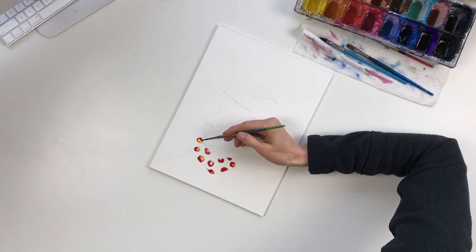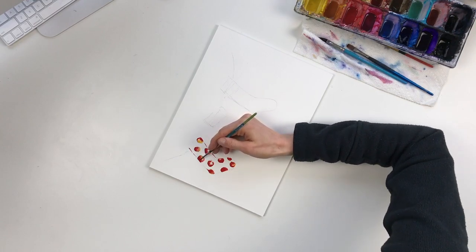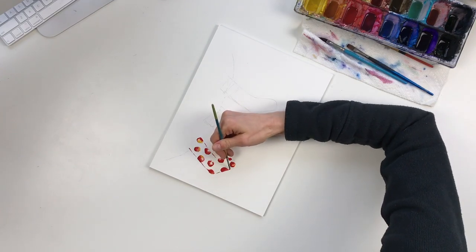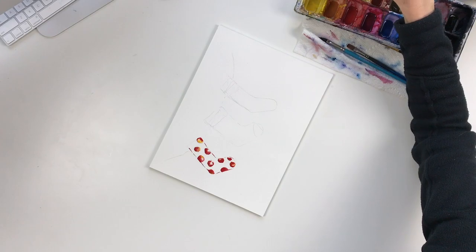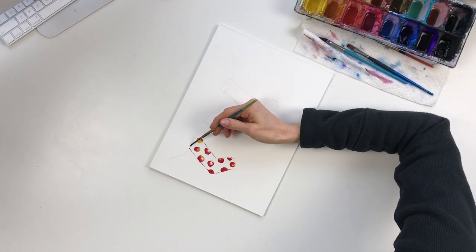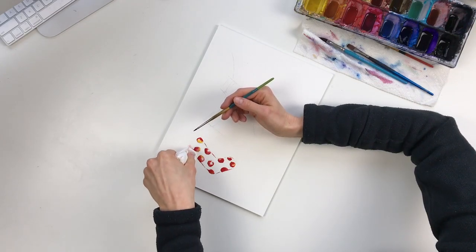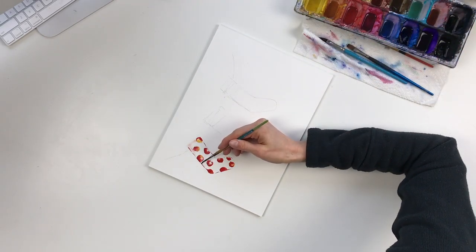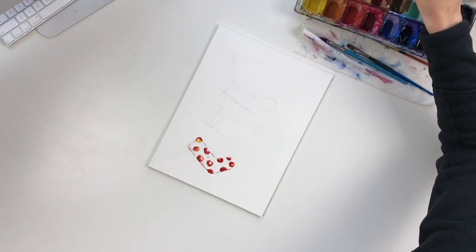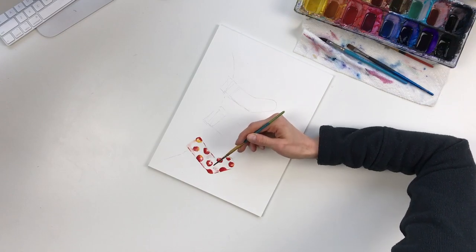I want parts of them to be lighter than others, so as it's drying I'm going to go in and add a loose outline — not covering all of the stocking, but just a little bit. It's a very simple painting so we don't need it to be too detailed. Then I'm going to take clear water and gently massage some of those little outlines just like this, so that they're not such strong lines. If I grab a little bit of a dot, that's okay — this is loose watercolor and it's okay for that to happen.